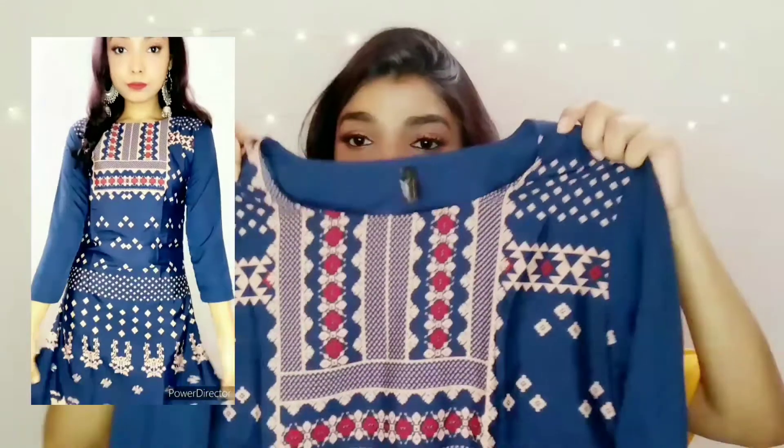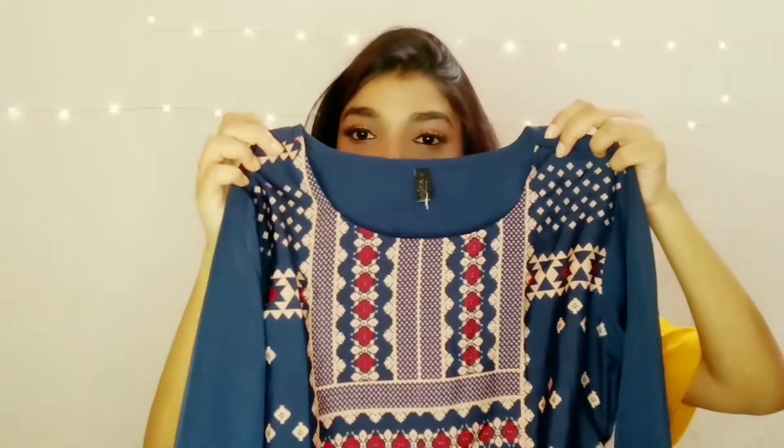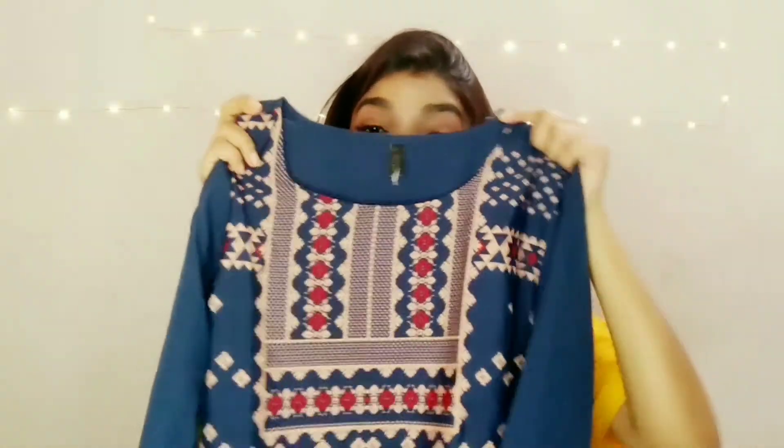If you look at this kurti, it comes in cream color, maroon reddish color, and blue color. It looks so beautiful.